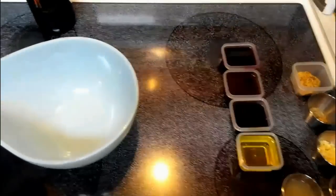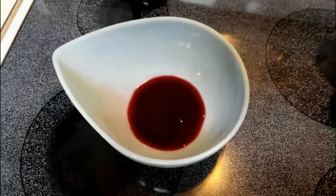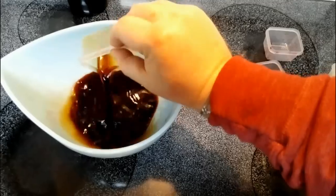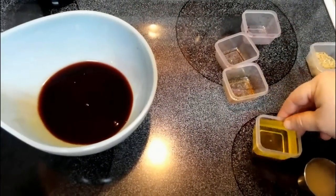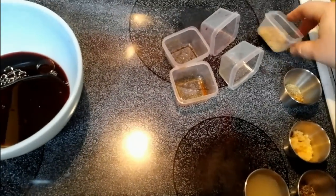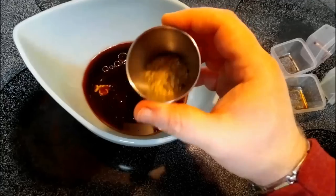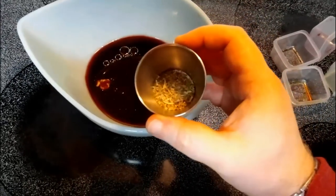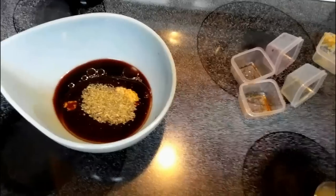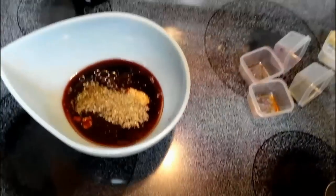For our marinade, you're gonna need a quarter cup of red wine — I'm using a Cabernet Sauvignon here. Put in a quarter cup of Worcestershire sauce, a quarter cup of soy sauce — this is low sodium by the way — and a quarter cup of olive oil. We've got a tablespoon of Dijon mustard, one full tablespoon of dried Italian seasonings, two tablespoons of garlic, and half a teaspoon of cracked black pepper.